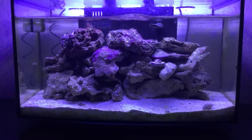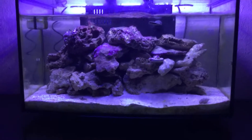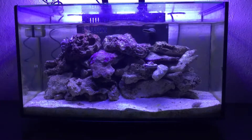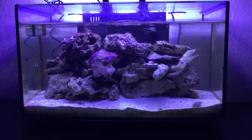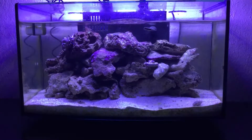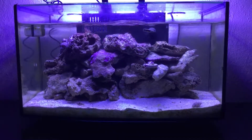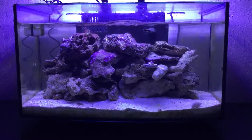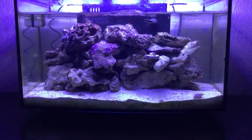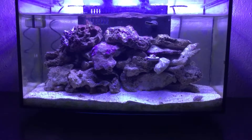Hope you guys enjoy at least what it looks like now, and hopefully in the next couple videos it'll start looking even more better than it does. But I still like it — it's still a nice little tank to tinker with. All we do to it is change a gallon a week of water out of it, like four gallons a month. So it still gets maintenance, but I don't really put anything in it yet. Hopefully in the near future you guys will see more from it. If you got any questions or comments, just leave them down below. Happy reefing.